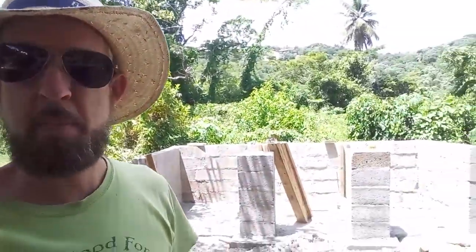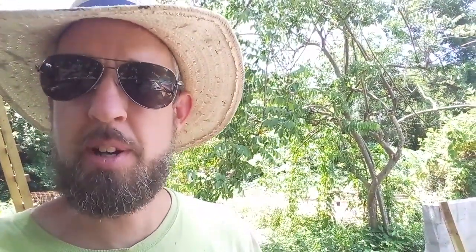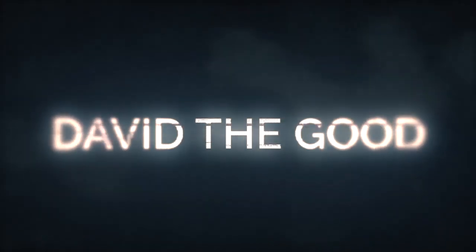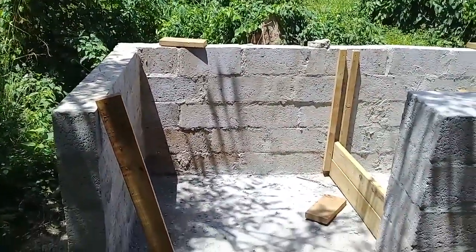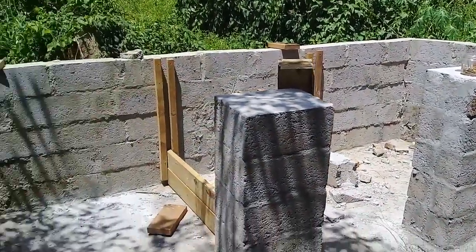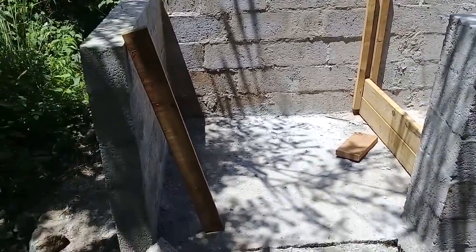Welcome back. Today we are going to take a look at the Epic Compost Pile in progress. I am tired of bins that dogs get into and tear up, and not having enough space to compost in. So this is a full, family-sized, institutional, concrete compost pile system.